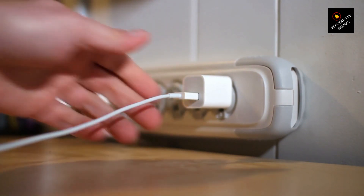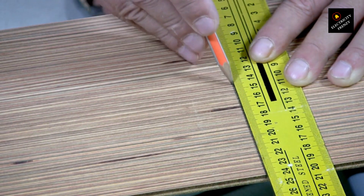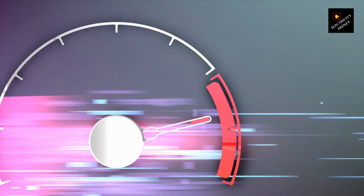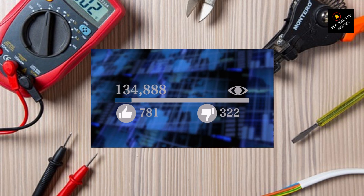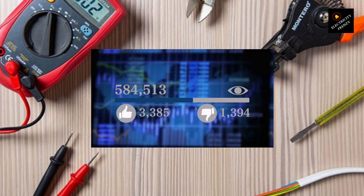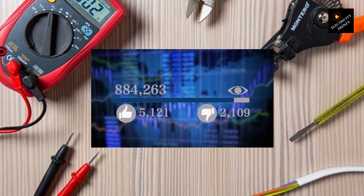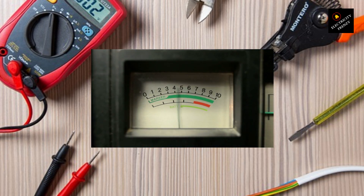If you have a 110 volt fridge but live in an area with 220 volt outlets, one possible solution is to use a voltage stabilizer with a multi-output plug that can convert the higher voltage to a suitable level for your appliance. A voltage stabilizer — also known as a voltage converter or transformer — is an electrical device designed to regulate or modify the voltage supplied to an appliance. It takes the 220 volt input from the outlet and converts it to the required 110 volt output, and acts as an intermediary ensuring the appliance receives the appropriate voltage without the risk of damage or malfunctions.